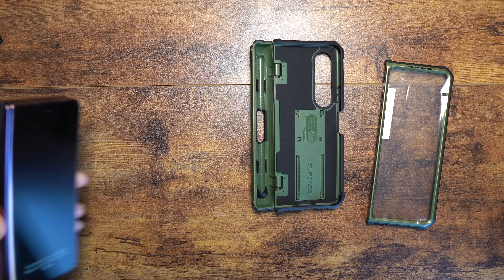There we go — now going in with the other side. There it is. Let me bring in my S Pen. You might think this case feels bulky, but folks, it genuinely doesn't. It really doesn't feel as bulky as one might expect. Let me grab the S Pen — Fold Edition — and pop it in. It goes nicely snug in place.